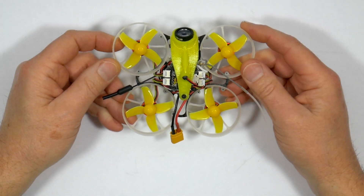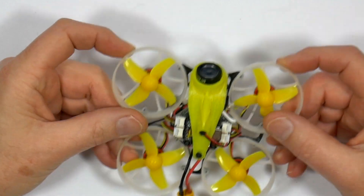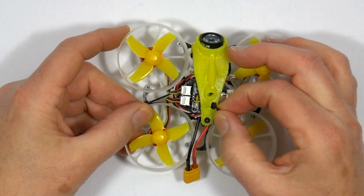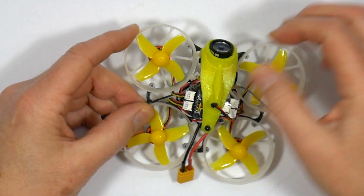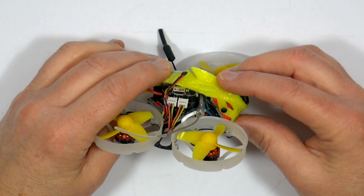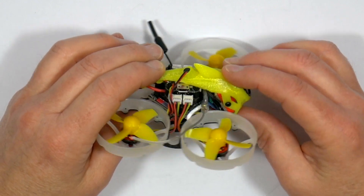On the face of it this is a high-spec cinewhoop using high-spec components that promises to be pretty good — but it's not all good news. This mic falls out of the holder on the canopy way too easily, so we'll need to hot glue that in somehow. And the canopy itself, which is 3D printed in TPU, just looks a bit cheap compared to the really nice injection-moulded canopy on the Mobula 7 HD. But it's not a big deal — it's just cosmetic.